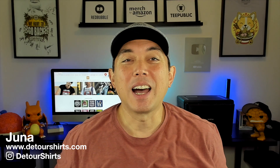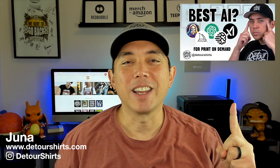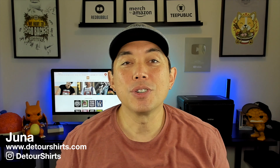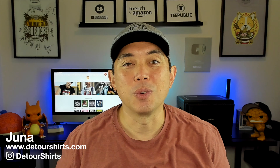Hey everyone, Ideogram just came out with their newest version, Ideogram 2a. It's supposed to be faster, cheaper, and have better text — giving you premium designs for print on demand. I thought it'd be cool to test out Ideogram 2a versus 2, since I just did a video about the best AIs on the market for print on demand. I'm going to take the designs I did in version 2 and test them against 2a to see how much better it is.